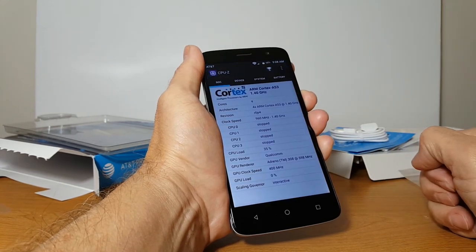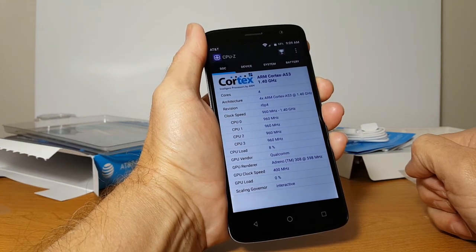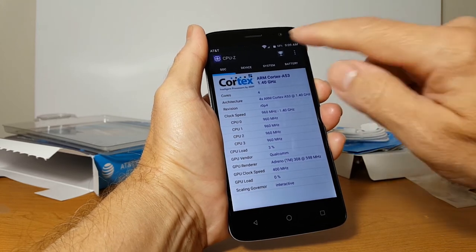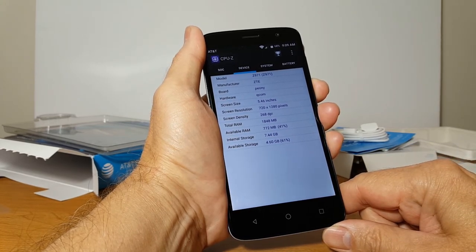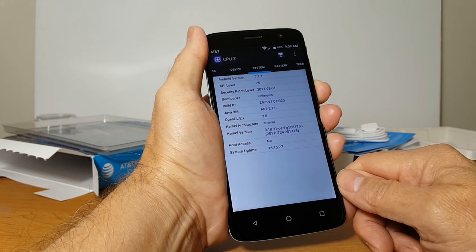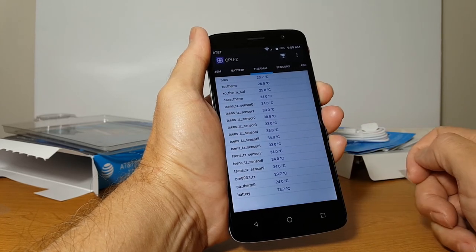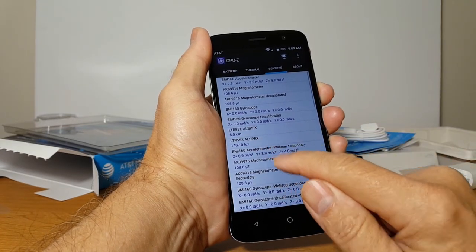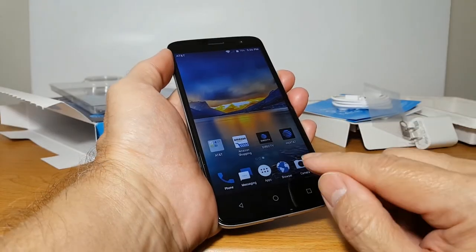I downloaded CPU-Z earlier so that we could see some specs. As you can see, this is running an ARM Cortex-A53 at 1.4 GHz with 4 CPUs. It has a total RAM of 2 gigabytes. It has a nice battery size as I mentioned. And it has a lot of sensors — almost all the sensors that you would want are in here, and I don't think it's missing any sensors you might want to use.